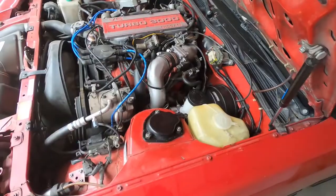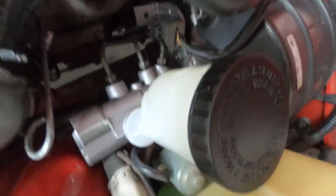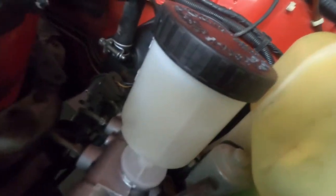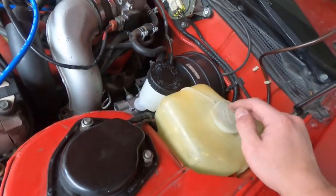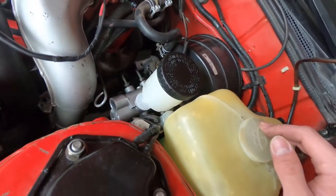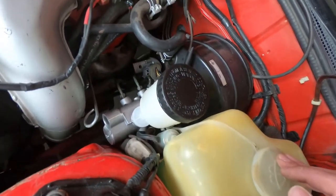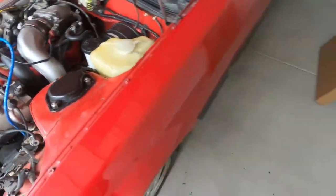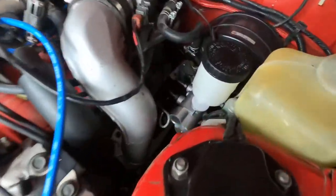We've got the brand new one back in now. As you can see it's almost clear where the fluid is. We bled the master cylinder, bled all the brake lines, and nothing but fluid came out. The pedal definitely feels stiff right now so it should work perfectly — I think this actually definitely solved the problem.